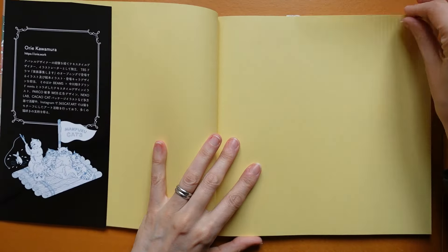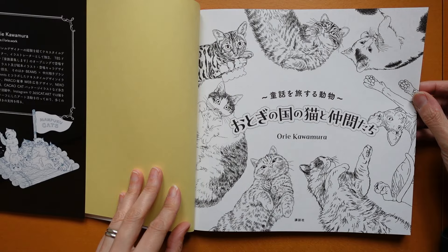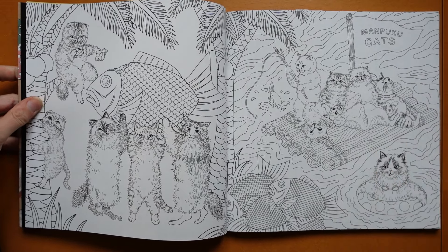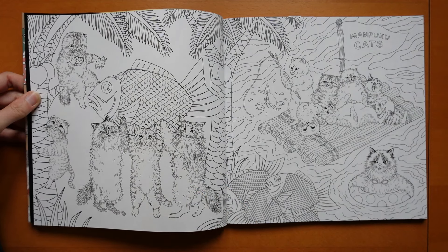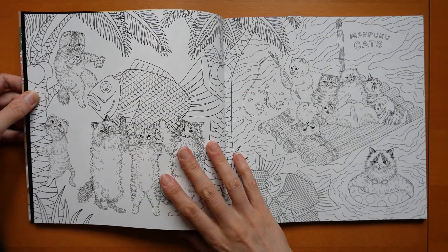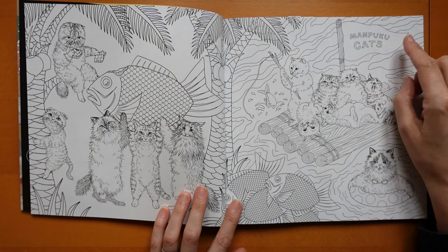And here is our title page. Now what Claire said was she didn't like their faces — their eyes or something. Some of them are a bit starey I suppose, but once you colour them in, I don't know. So this first page is actually a double page. The three cats are holding up a fish, but look — this one's eating it. There are more fish here, this one's in a ring, and these are on a raft. It says Manpuku Cat — I don't know what that means.